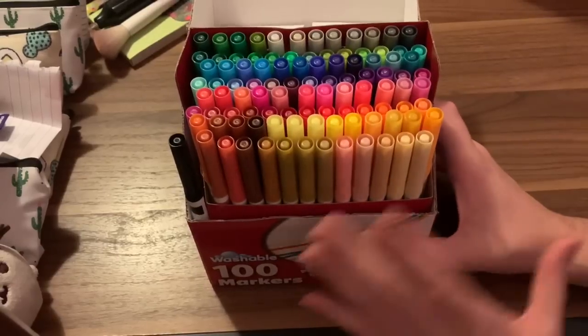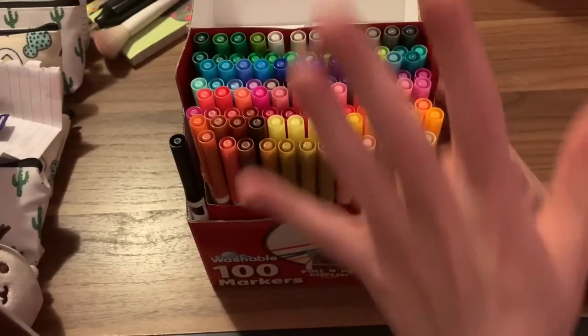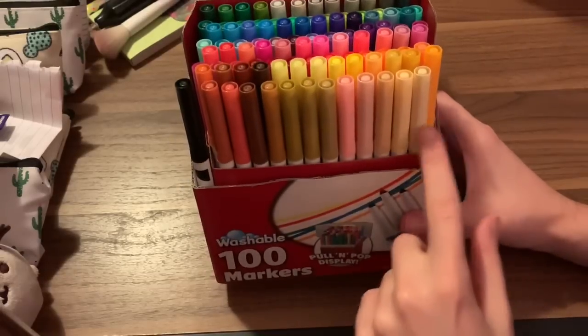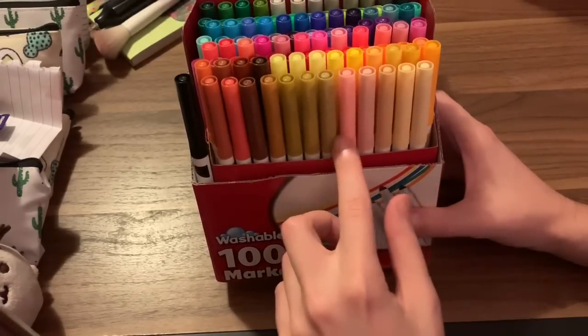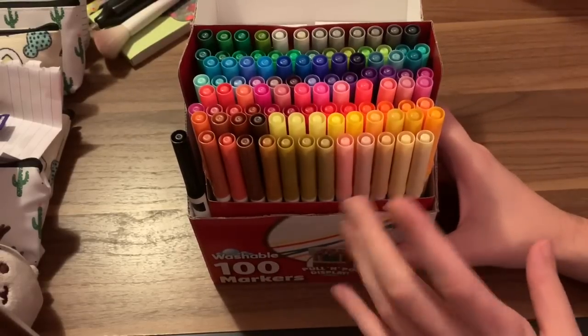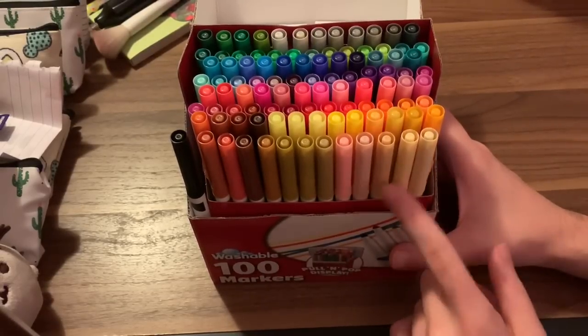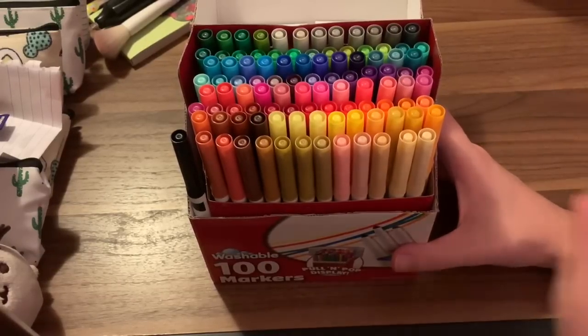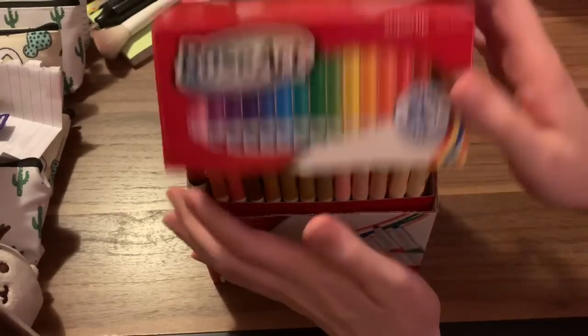This set is really nice. If you're looking for a set of markers and you like doing people, this is the set to get, because you have really nice lighter skin tones and you can work your way to deeper skin tones. The first time I used these markers I was really surprised by just how nice they looked on the paper. So let me just close this up for a second.